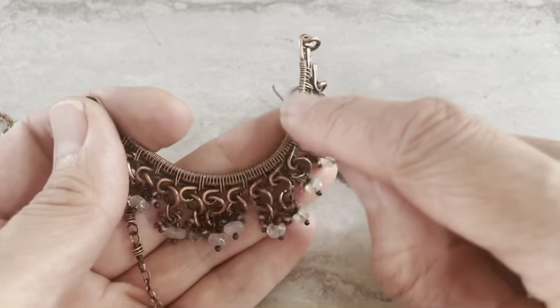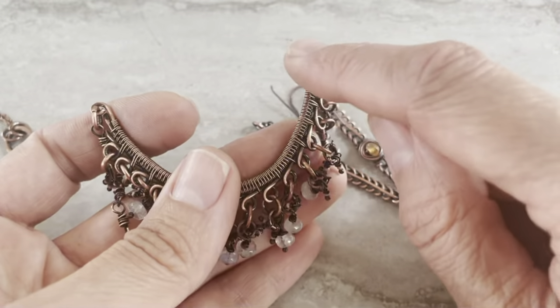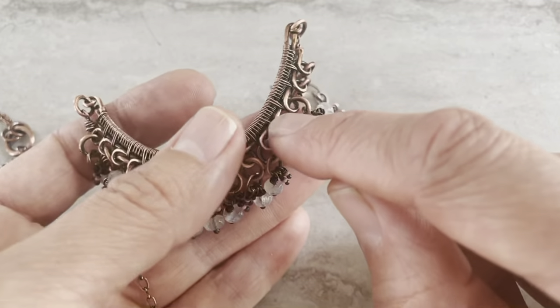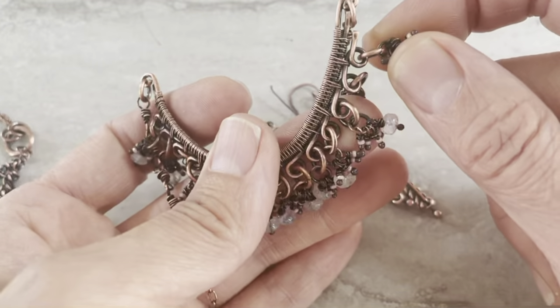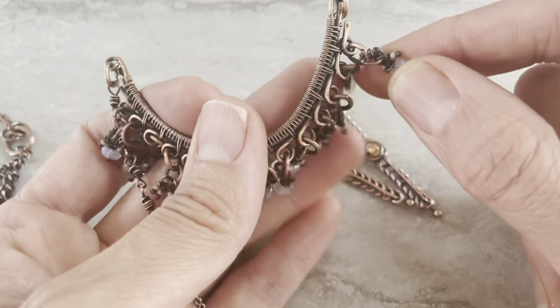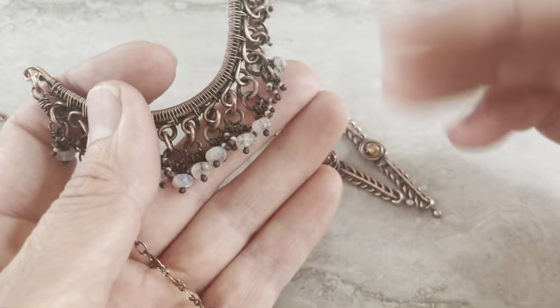Then you take another wire, or two wires — depends. And you wire wrap together. Also wire wrap coils into the frame. After you do that, you can add jump rings and all kinds of beads you like — green, blue, moonstones, whatever.